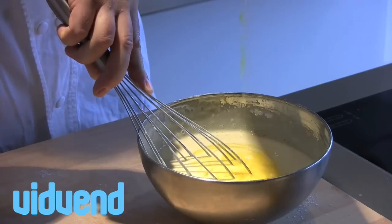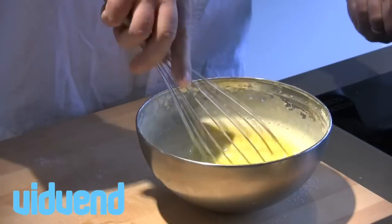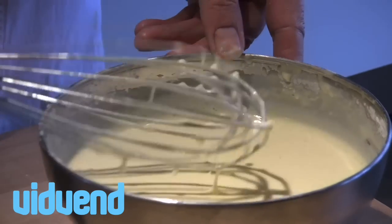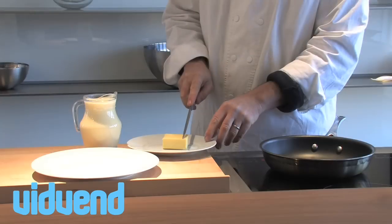To enrich these, I'm also going to add in a little bit of butter. Butter is not absolutely necessary, but it gives it a real sort of velvety, nice shine to the crepes, and it also obviously enriches it with a lovely nutty flavour.